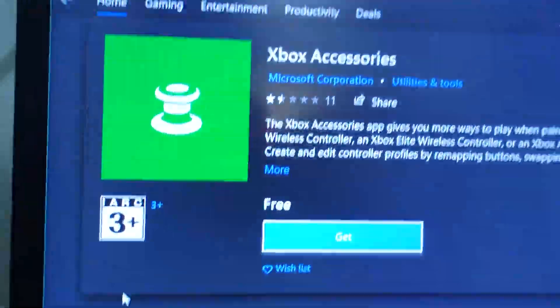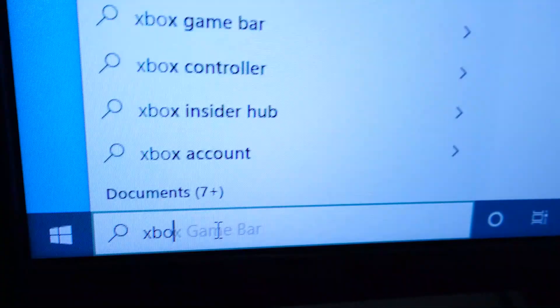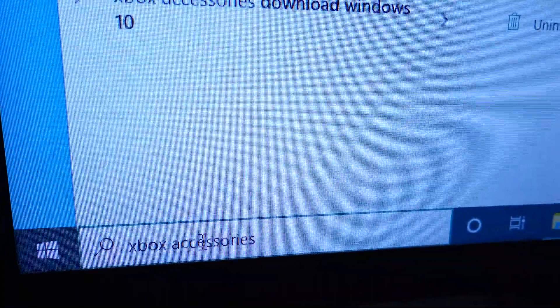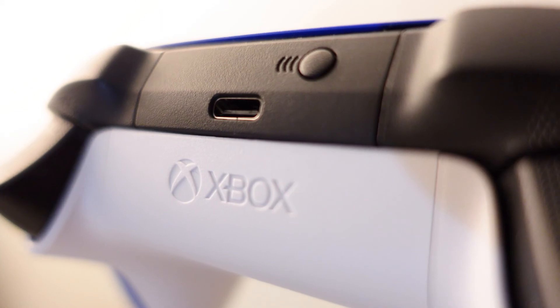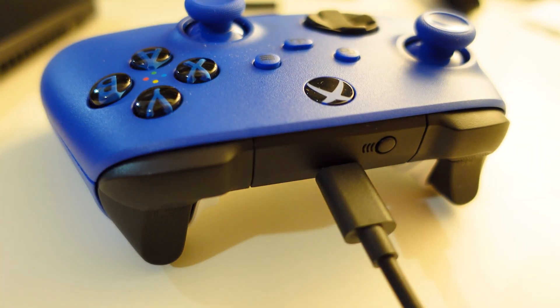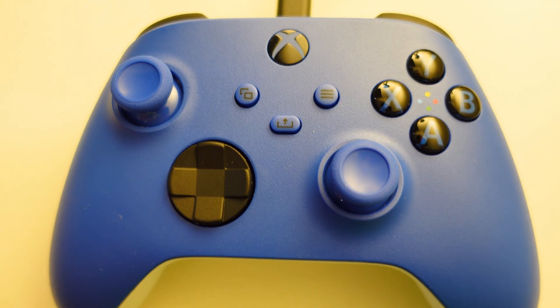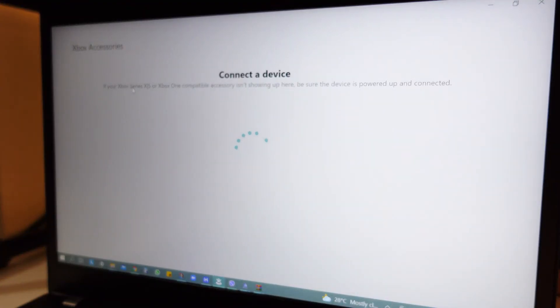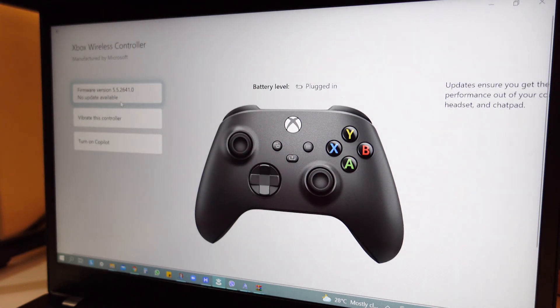Click on the app and download it for free. After downloading, launch the app. It will now prompt you to connect your Xbox controller. Plug in your USB Type-C cable and connect it to your PC. You will know if the connection is successful if you can see a stable light on your Xbox button and you can see that the app is now loading your controller. Once successfully connected, just click the three-dot button and follow the steps there to update the firmware.